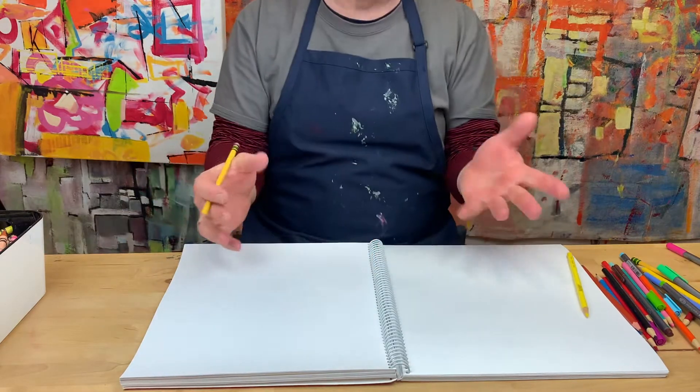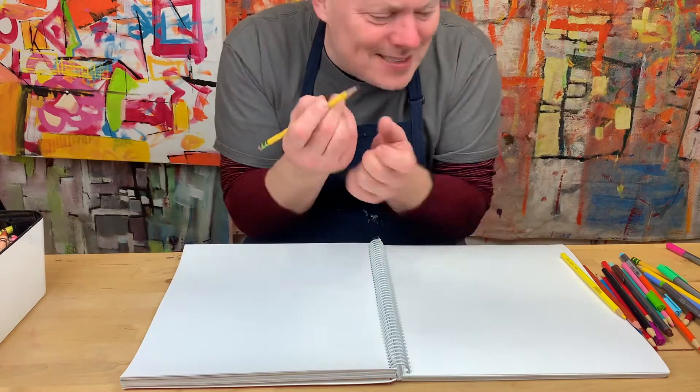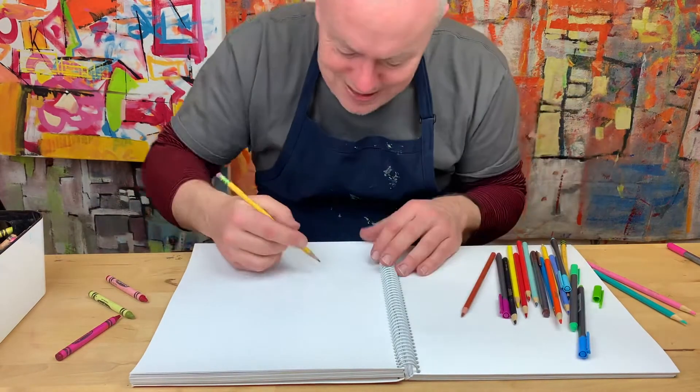Try to get a piece of paper, let me make sure the camera's right — get a piece of paper, get a pencil, get a bunch of markers or crayons, and let's draw a bunch of bananas. Funny bananas, why not?